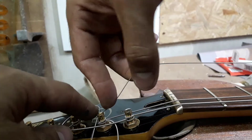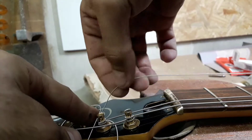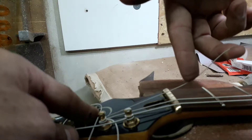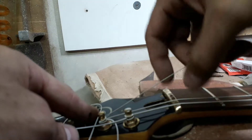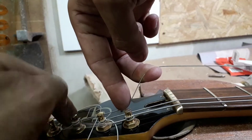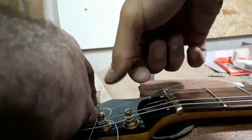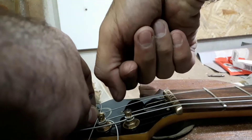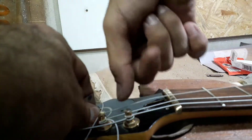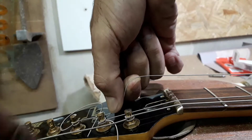En esta sexta hago lo mismo, pero acá, en este pequeño spot, después de la cejilla. ¿Por qué después de la cejilla? Vi que mucha gente hace esto mismo antes. Si le das mucha tensión con mucha inclinación, porque te sobra mucha cuerda, tenés que ir tirando cada vez más para dejar esto tenso. Y cuando le das demasiado, podés marcar la cuerda.